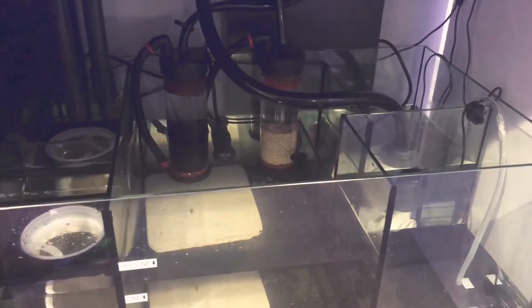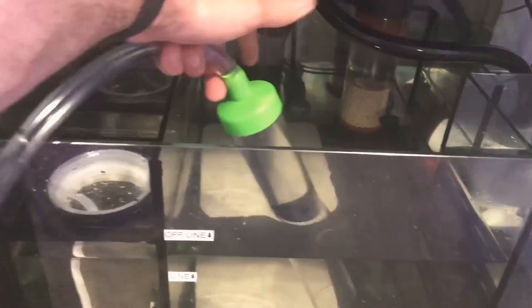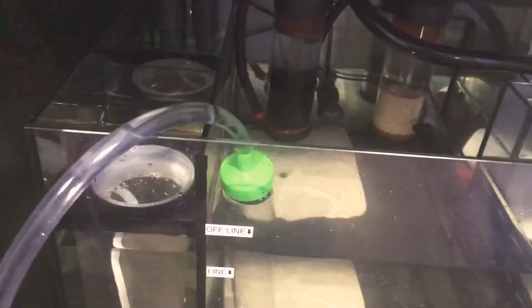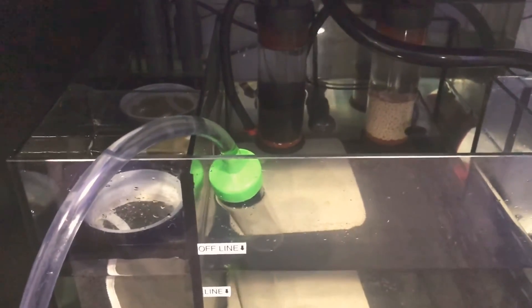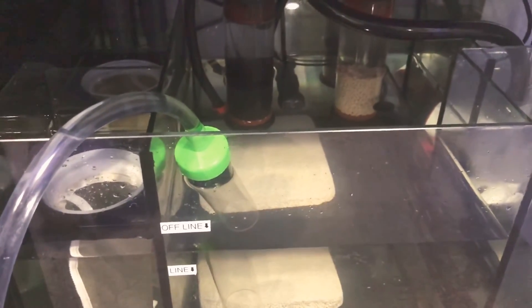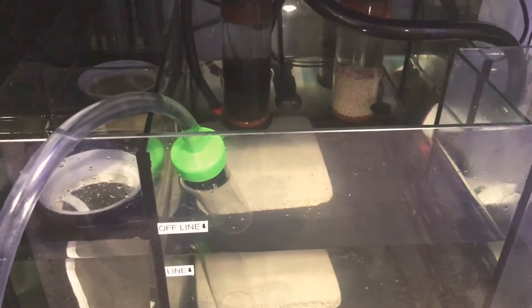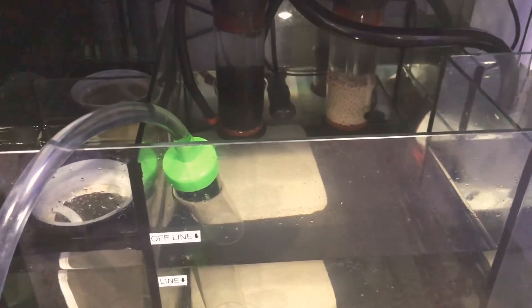I'm doing my sump part first. I shut off the powerhead and the heater. As soon as you stick this sucker in there, see how it sucks right up — and right now it's literally just going into the sink. That's how the Python works. Talk to you later — please subscribe to my channel. I hope everything I'm showing you is helping a little bit. Talk to you later on the next episode, bye!